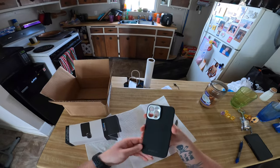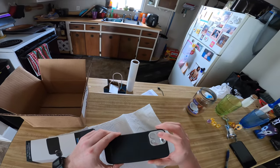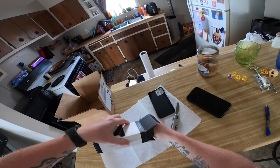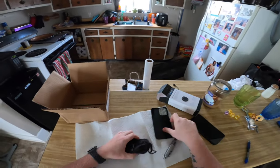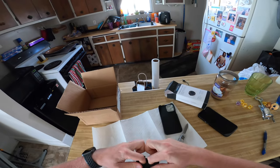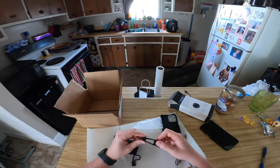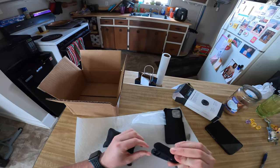Pulling it out — there's the case. It says Sandmark on it. Looks like we got different threads for each of the different lenses on the iPhone 12 Pro Max. It looks like we have this little pouch where the lens should be. We also have what looks like the clip that comes with the lens — in case you don't want to use the case, you can screw the lens right into the threads and clip it onto your phone.